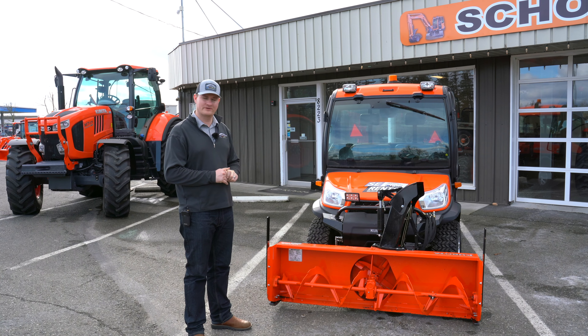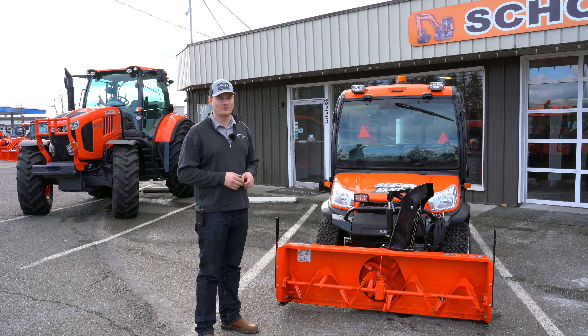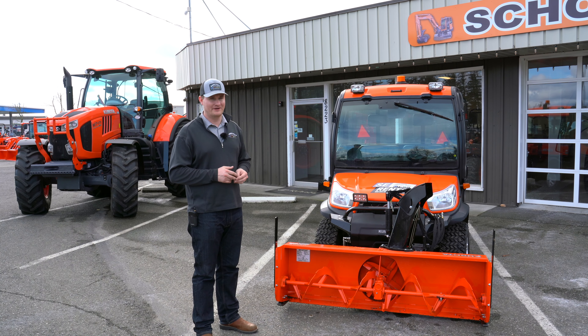If you haven't tried a snowblower on the front of our RTV and we get snow, come by and try it out. But I think spring's here, so I think we'll have to put it away for the winter. But next year when snow comes, we'll know what tool to use. It won't disappoint.